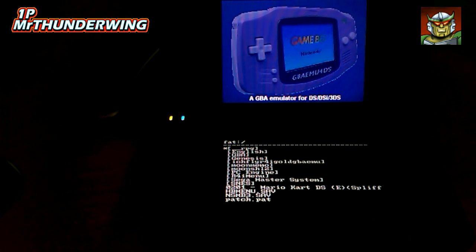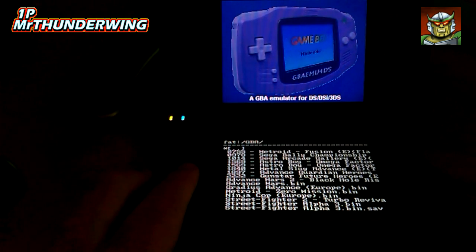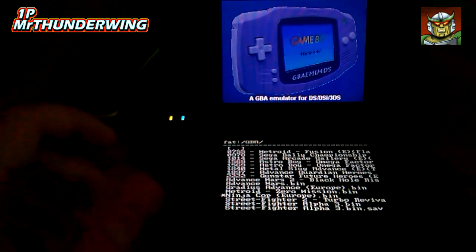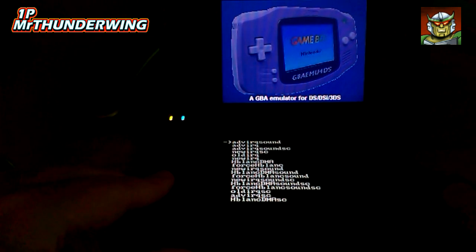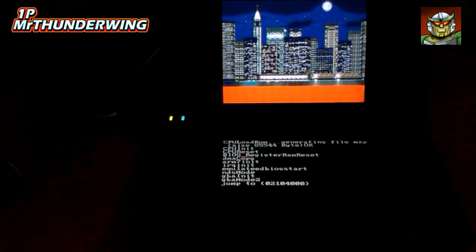This is the icon for the DSi GBA emulator, so we'll click on that. Loading — here we go, GBA emulator for DS, DSi and 3DS. The emulation on these games isn't perfect by any means. Navigate to the GBA folder. As I said, the Game Boy Advance is a 32-bit system, so it's a bit harder to emulate than things like your Sega Mega Drive and Super Nintendo. We'll just pick a game at random — we'll go for Ninja Cop.